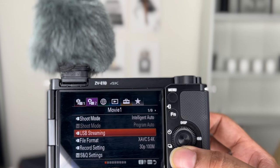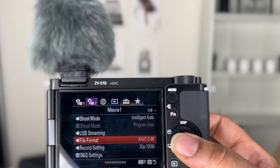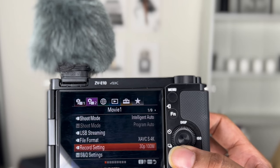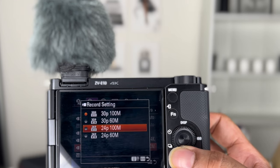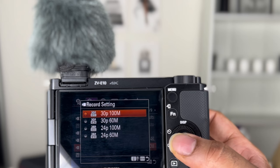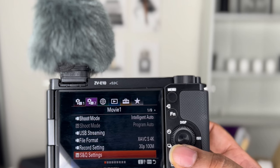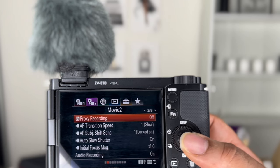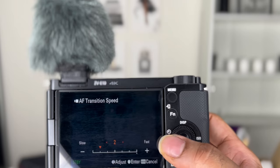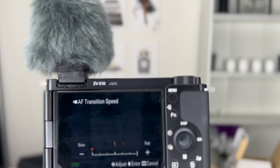My file format, I went with XAVC S 4K. They also have HD. I'm thinking for makeup videos I'll do 4K; for vlogs maybe I'll do 1080/60 because it uploads a lot slower in 4K. For record settings, I'm using 24P 100 Mbps. They have slow motion S&Q settings but I'm not doing those right now. For autofocus transition speed, I went with two — once you play with it and decide what you're going for, you'll find your preference.